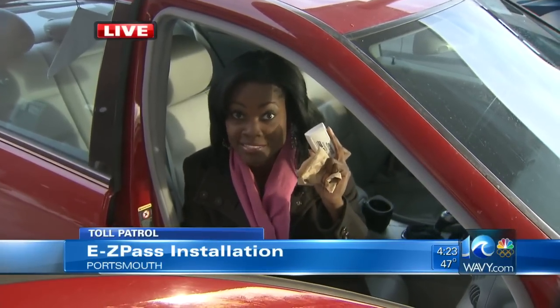When you're away from your vehicle, you're going to want to take your transponder off. VDOT recommends that you do not keep these up in your windshield when you're away from your car. We also got a lot of questions today about why we have to pay $35 when we go to get these.